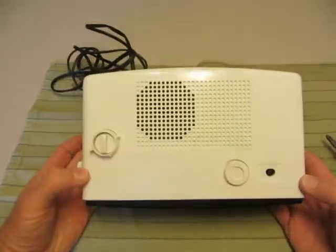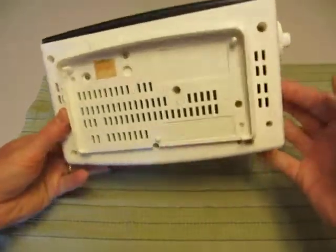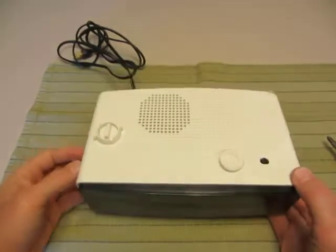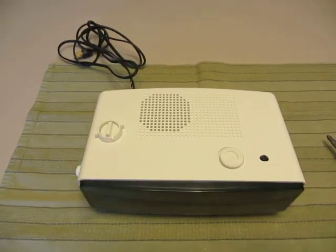We are complete — no worse for the wear. Everything's in place and it looks good. Thanks for watching, and come visit us at FlipClockFans.com.